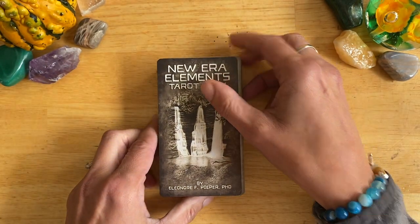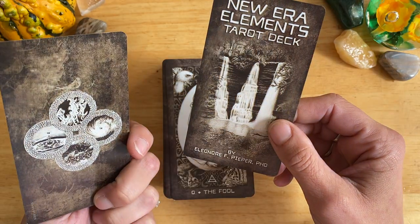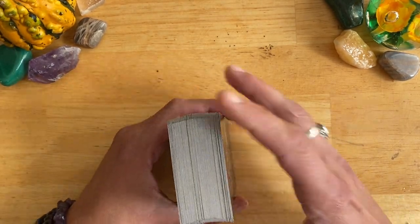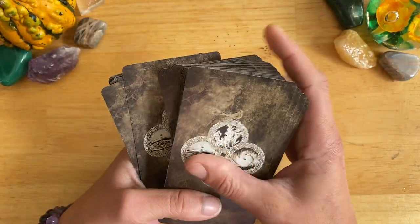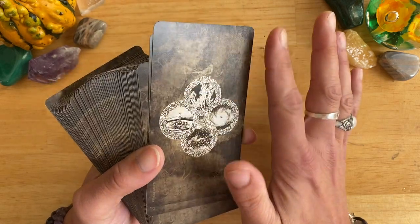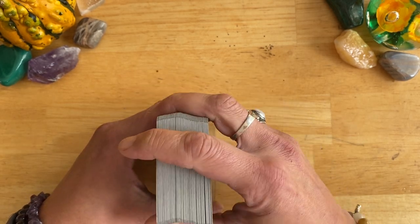The deck comes with two extra cards: a titled card and a spread, which is also in the guidebook, so these will probably end up as bookmarks. The cardstock is fantastic — it's the typical US Games cardstock. It doesn't feel as waxy as some; it's got a really nice feel. Very smooth, it's semi-gloss, so not heavily laminated. Just beautiful. It shuffles beautifully and stands up really well, as I know from having other US Games decks.